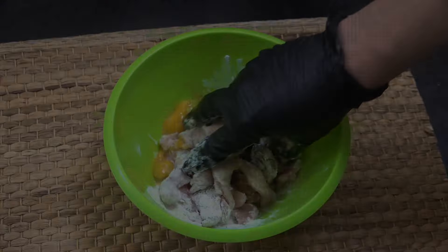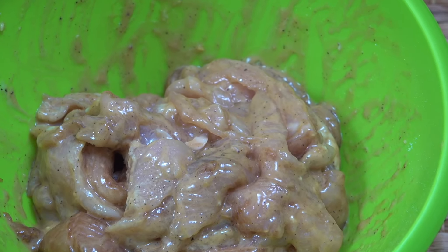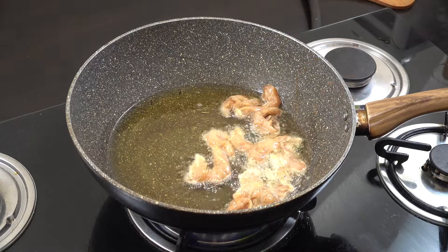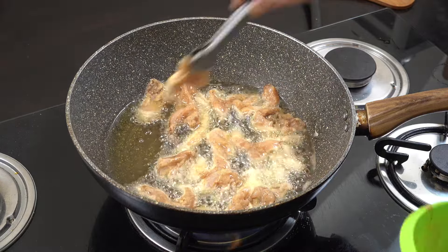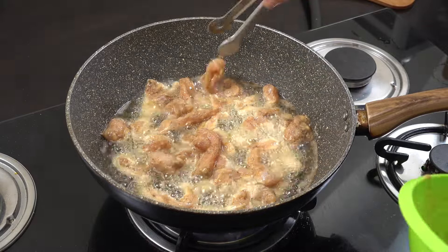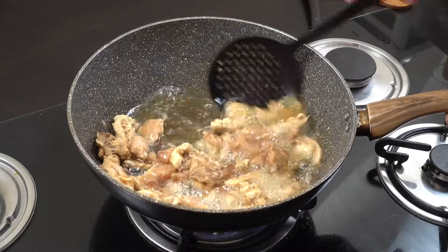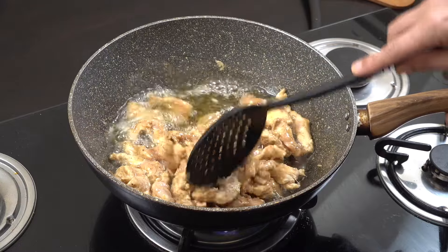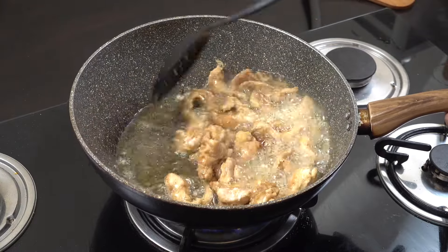We're gonna get over to the cooker now and fry this off. I've got a kind of wok-style pan and in there I've got about two centimeters of oil — the oil is up to you. Place the pieces in separately like I'm doing there and we're gonna fry this around for about four minutes in some nice hot oil. Because we cut it nice and thin, it's gonna cook really quickly.